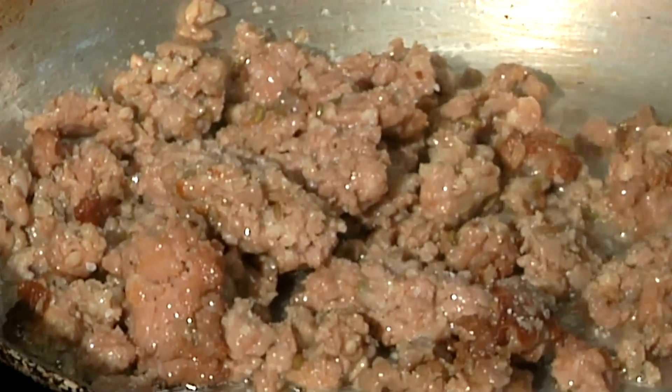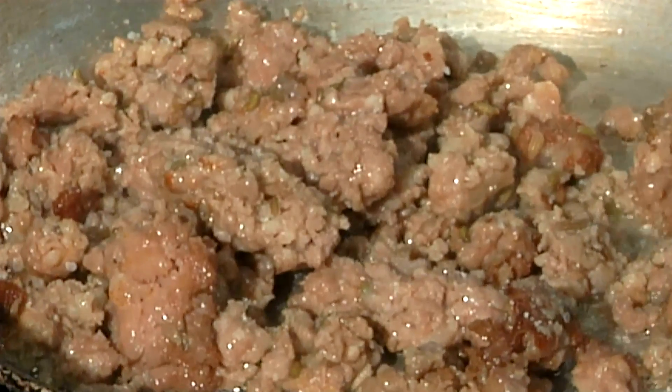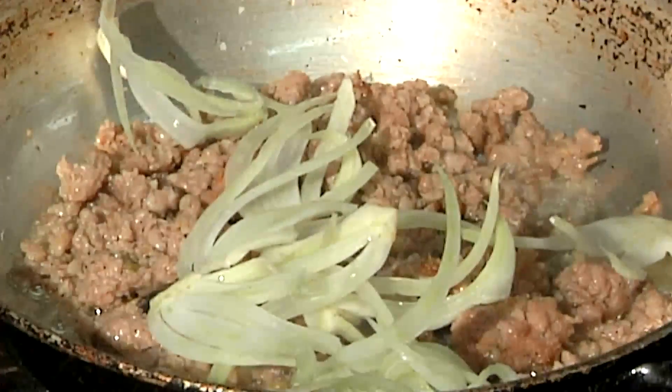I like to season in layers — it gives it a nice balanced seasoning at the end of the product. A pinch of salt, a pinch of pepper. I'm going to come in with some sliced fennel. Once again, hit it with another seasoning and let that start to soften up a little bit for us.